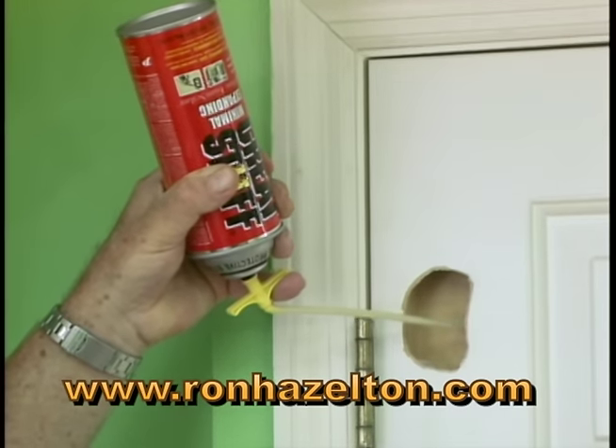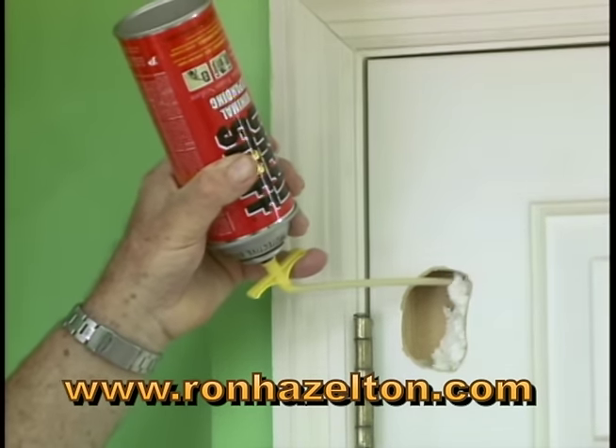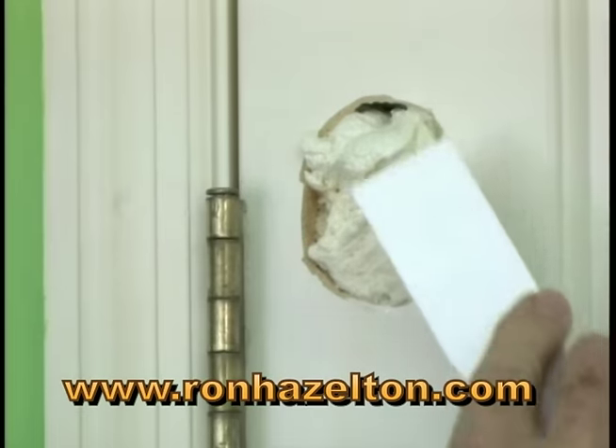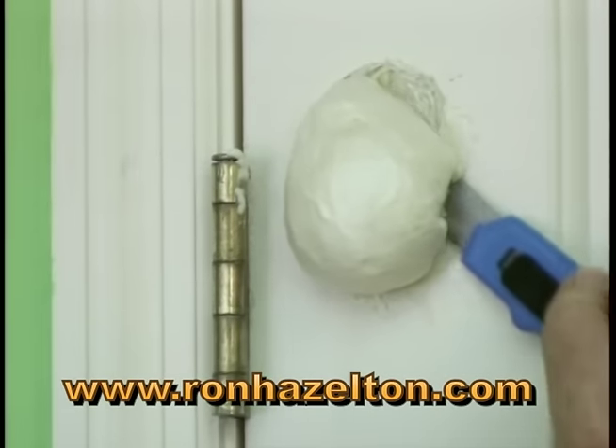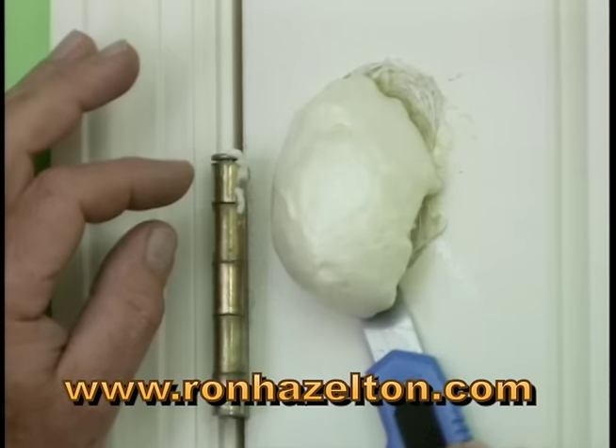Then fill the hole with aerosol foam insulation. Use the low expansion type and press it in firmly. When the insulation is dry, trim off the excess with a sharp knife.